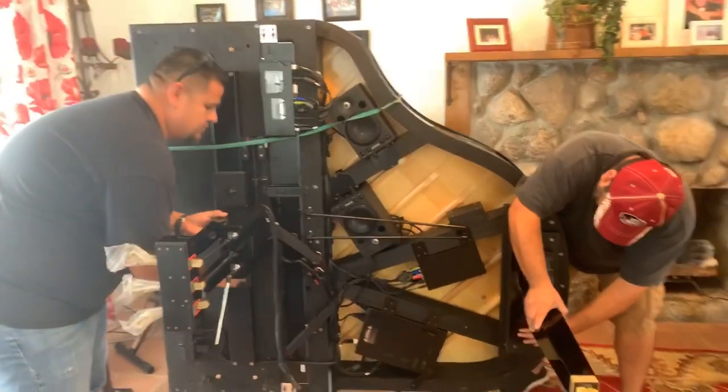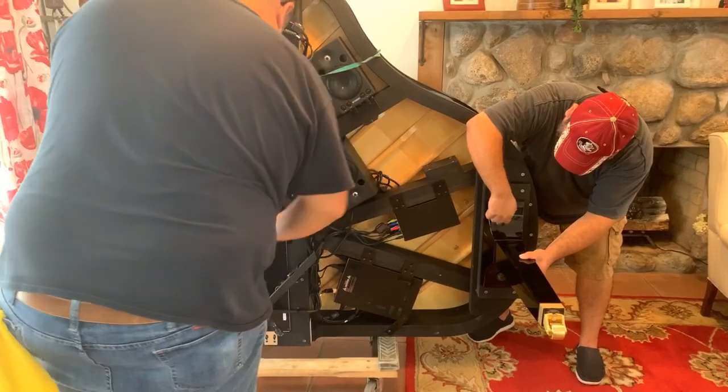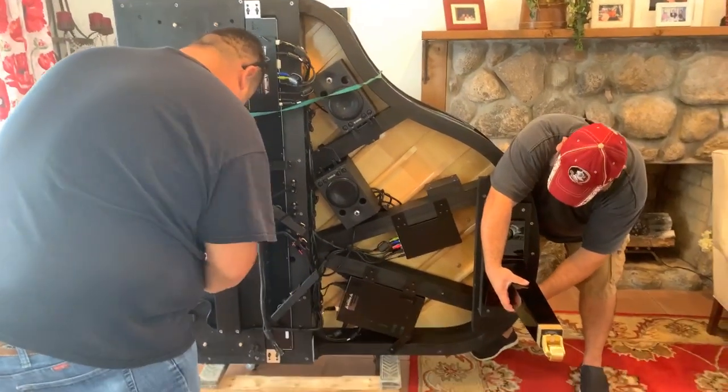I can't believe all this stuff underneath the piano — it's incredible. This is what a difference twenty years of technology makes.